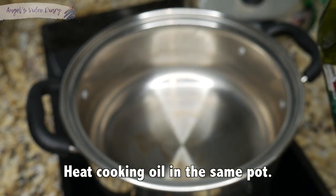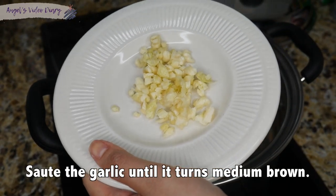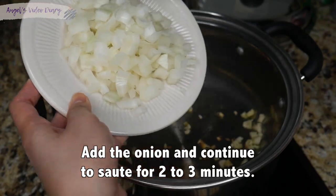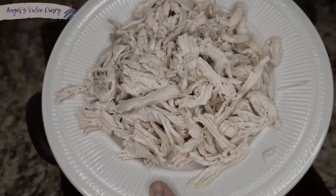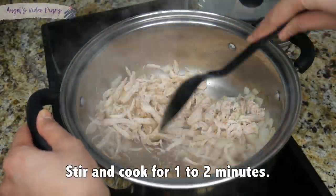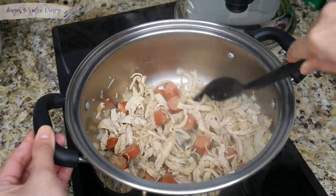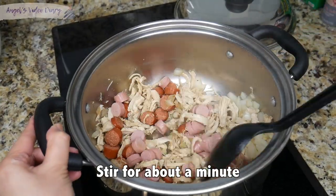Now, heat oil in the same pot. Sauté the garlic until it turns medium brown. Add the onion and continue to sauté for 2 to 3 minutes. Then add the shredded chicken, stir and cook for 1 to 2 minutes. Next, add the hot dog and Vienna sausage, and stir for about a minute.